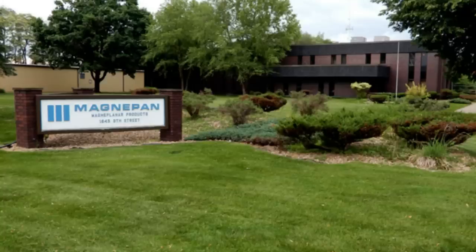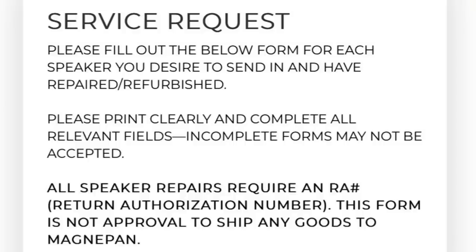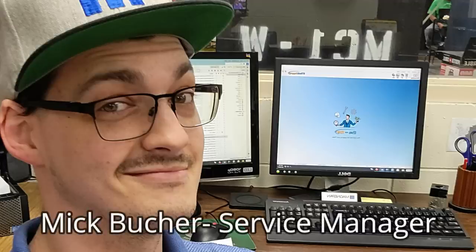You may not know this, but MagnaPan provides a repair and restoration service for older models at their factory in White Bear Lake, Minnesota. You can simply visit the MagnaPan website, fill out the online service request form, and receive an estimate on the cost of repair. I filled one out and got a response quickly from service manager Mick Booker. The estimate was $1,500 to $2,200 depending on condition — for a straightforward strip and rewire, removing the old deteriorating adhesive and wires and replacing them with brand new wires and the latest adhesive that maintains its integrity for much longer.